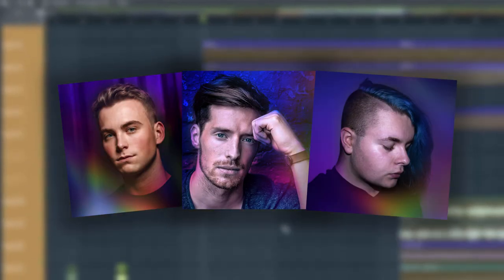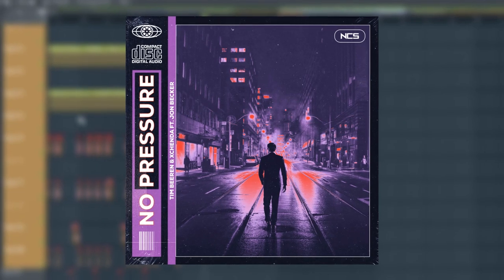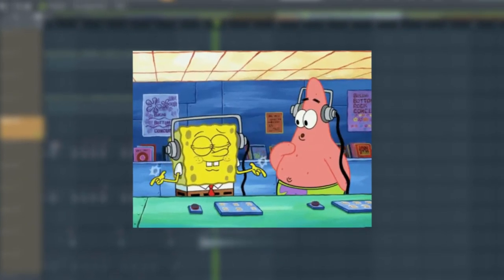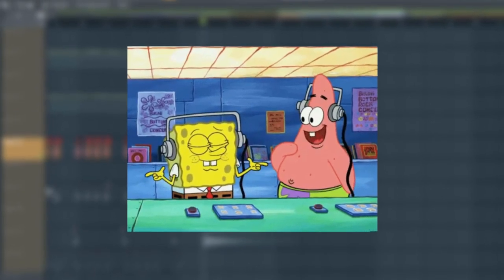Hey guys, what's up? Tim, Jon and I are going to be doing a walkthrough of our new track called No Pressure, which is released now on NCS. We're really excited to show you how we made this track and hopefully you guys find something helpful from this video that you can use in your tracks in the future.